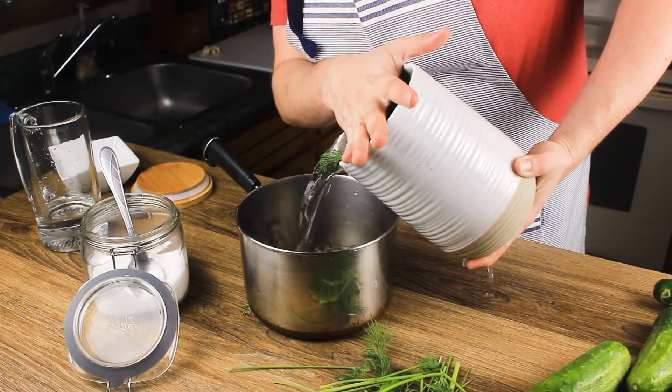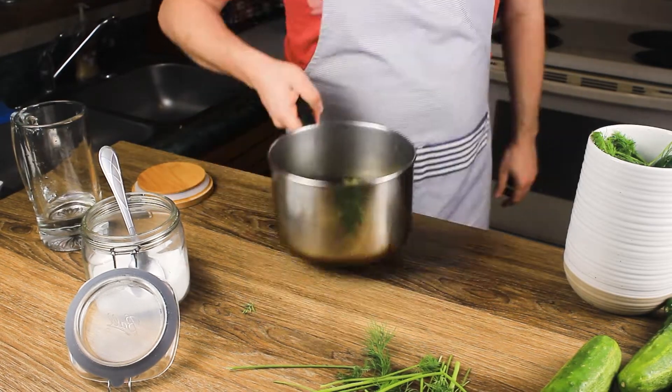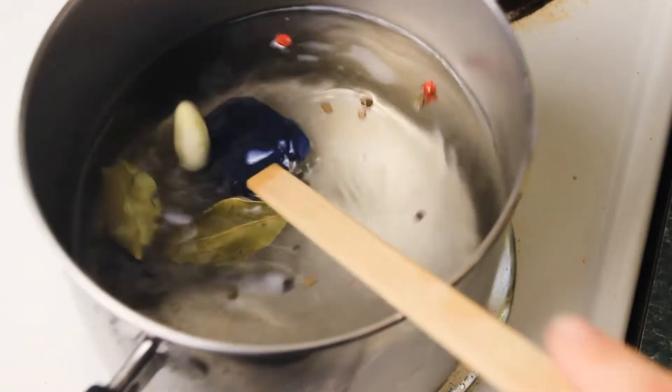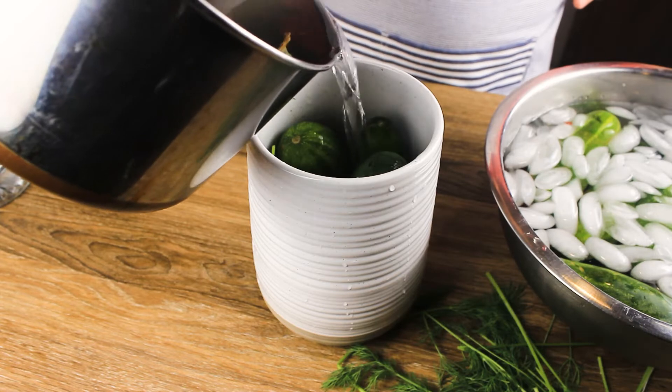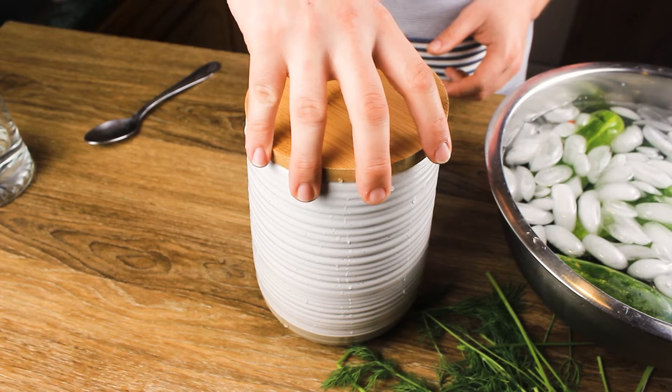Pour out the water into a pot — don't worry if some of your ingredients go into the pot. Add the salt and put on low heat. We are not cooking this, we're just bringing it up to room temperature and dissolving the salt. Once the salt is dissolved, take it off the heat and add it back to the pickle jar. Make sure all the cucumbers are submerged by the water, then put a lid on it.